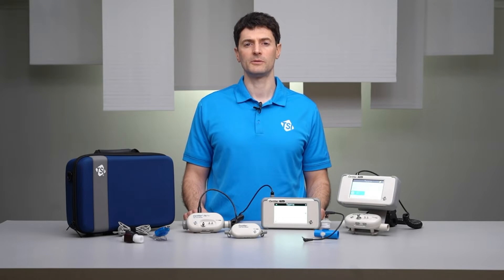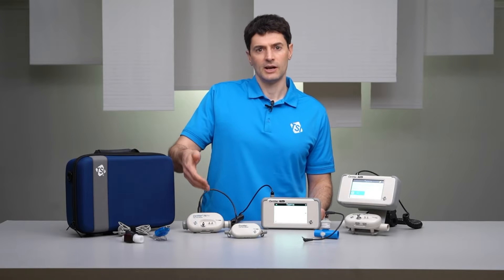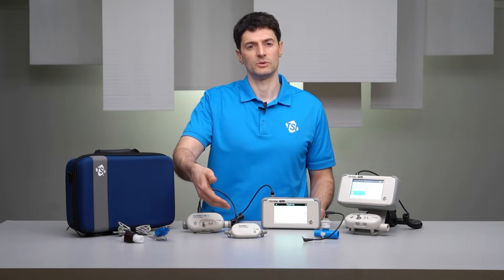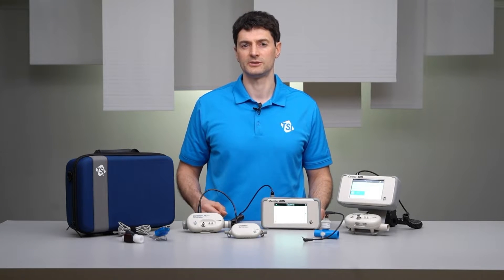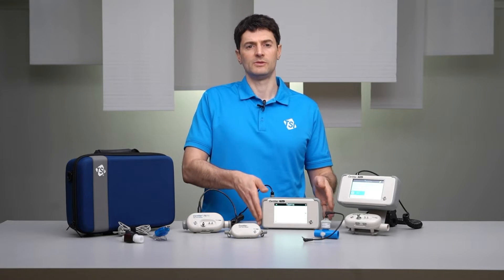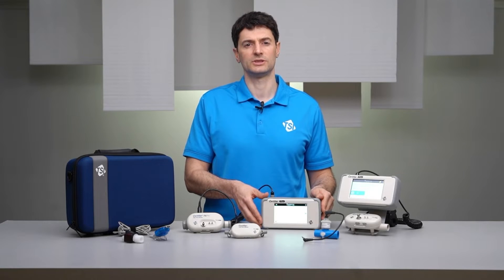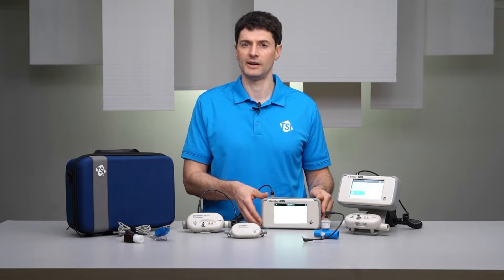The Certifier Plus test system employs a unique modular design that splits the measurement and user interface into separate components. The high flow and low flow modules contain all the sensors and make the measurements. Flow modules connect to the interface module, which powers the flow modules, displays readings, and provides user control.